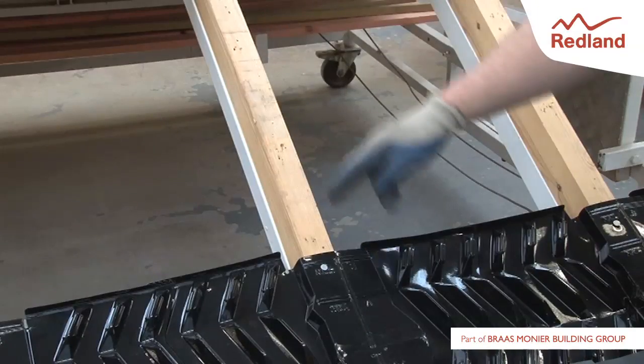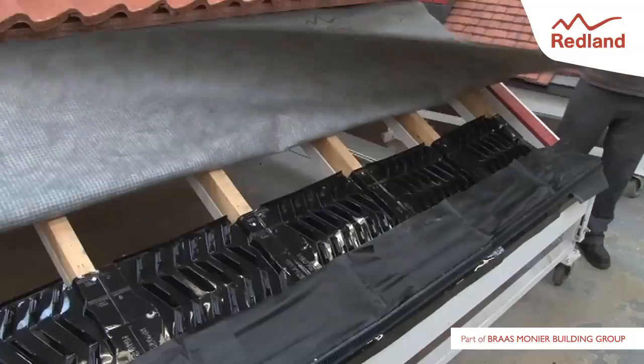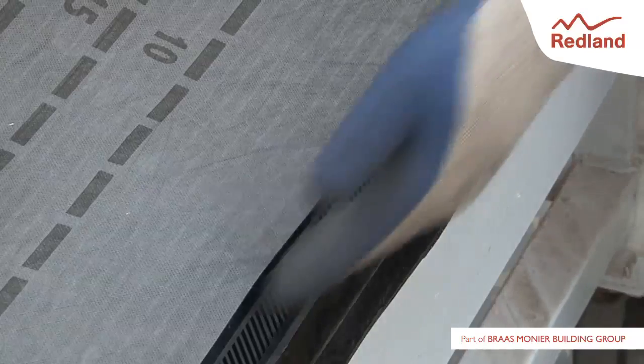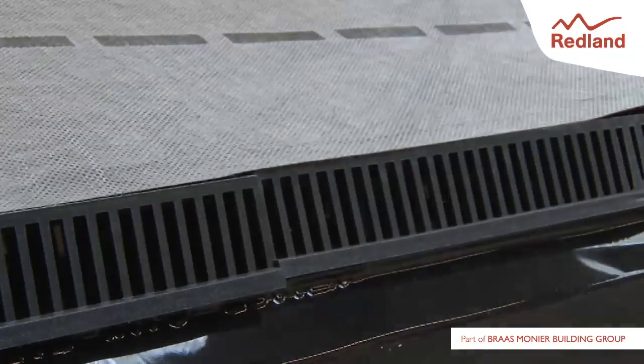If the insulation layer extends beyond the fitted air duct tray, an extension pack can be used to increase the ventilation space. Fix the first layer of felt, ensuring a minimum 150mm overlap with the fascia grill apron and leaving the slot in the fascia grill clear. Felt and batten the remainder of the roof in the normal manner.